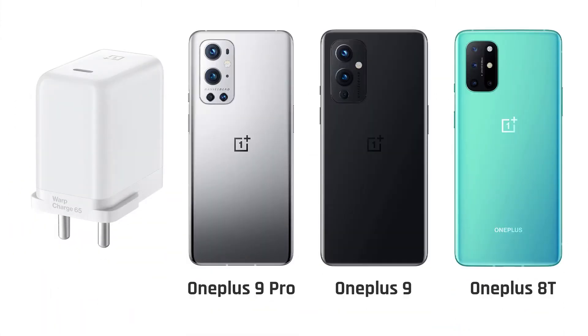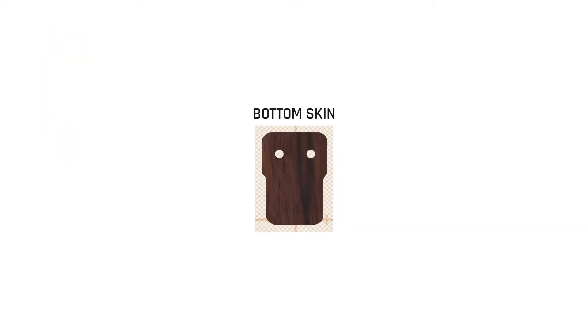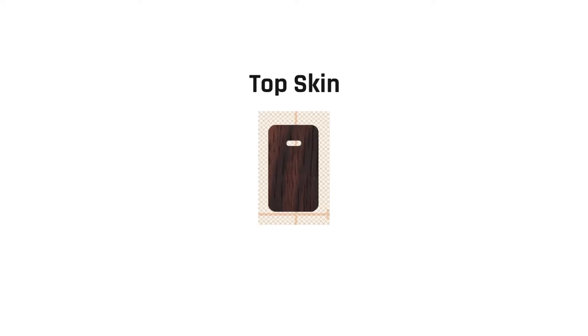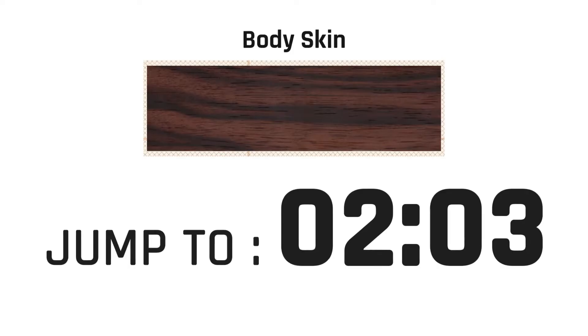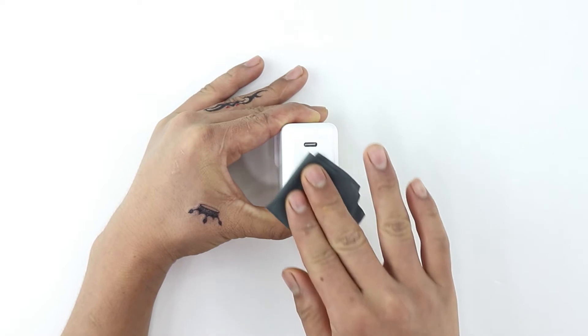This video is applicable for OnePlus 9 series and OnePlus 8T chargers. Depending on your order, the elements of your OnePlus charger skin should arrive like this. If you're applying the top skin, keep watching. For bottom skin, jump to one minute eight seconds. For body skin, jump to two minutes three seconds.